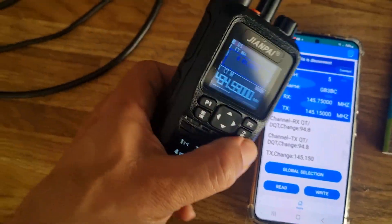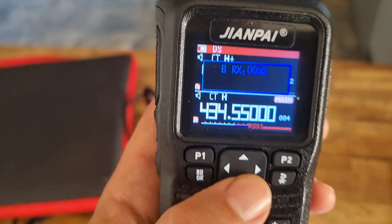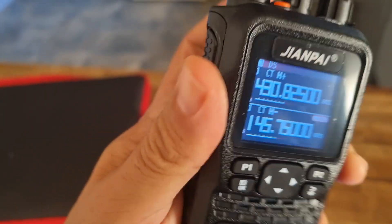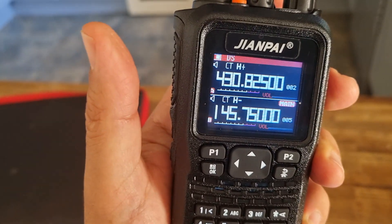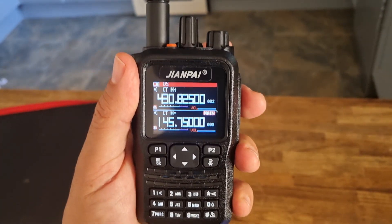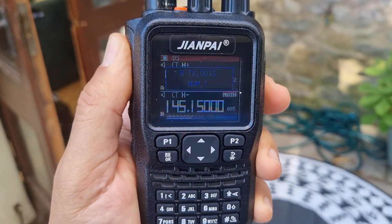After it reboots, go to menu and scroll up and down — three, four, five — it's already in there, all programmed. I'm not sure we'll get it inside the house, so let's try outside. It's not a 2-metre antenna that comes with this, so let me just switch the antenna. Right, we're outside — key up, M0FXP.